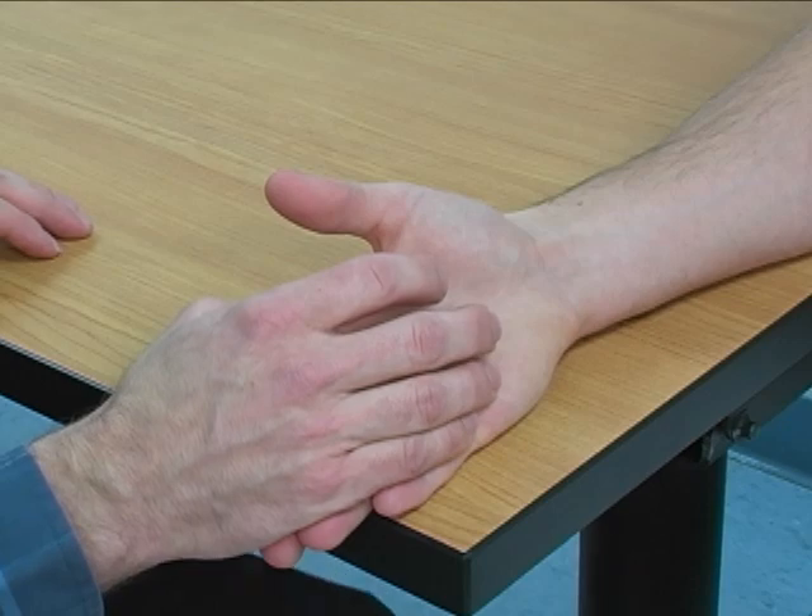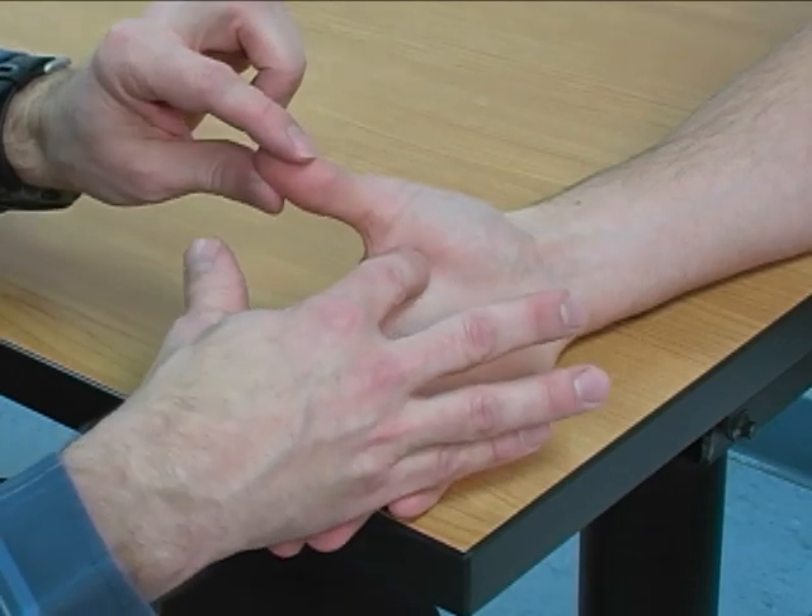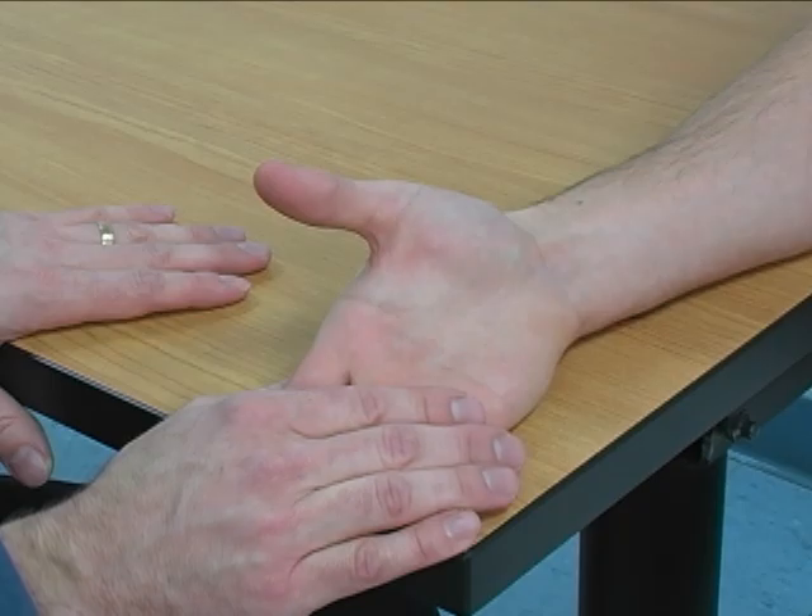The adductor pollicis is palpated in the volar surface of the thumb web space, basically right here between the 1st and 2nd metacarpals.